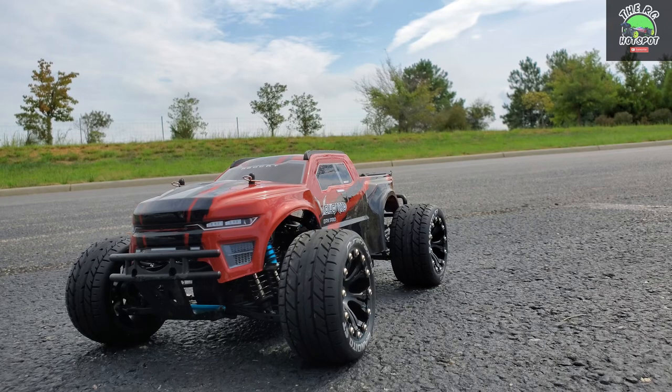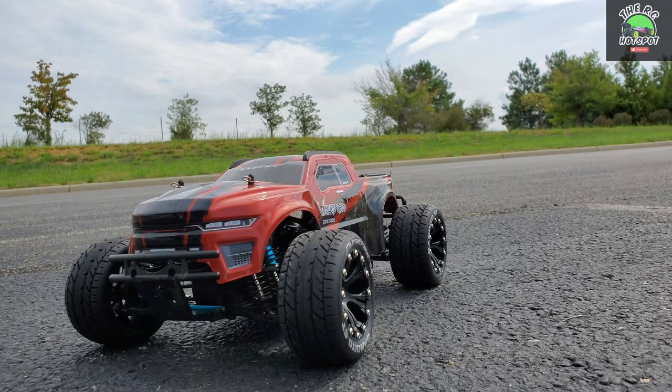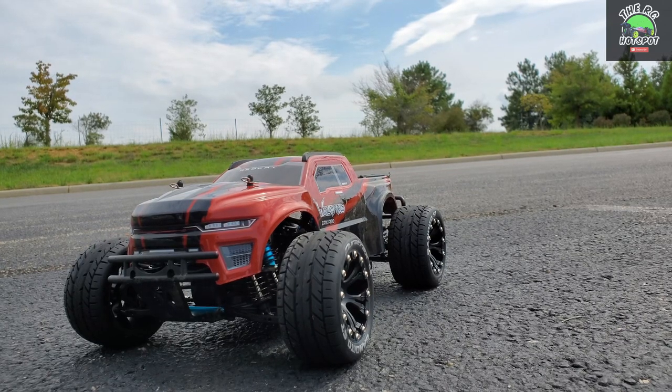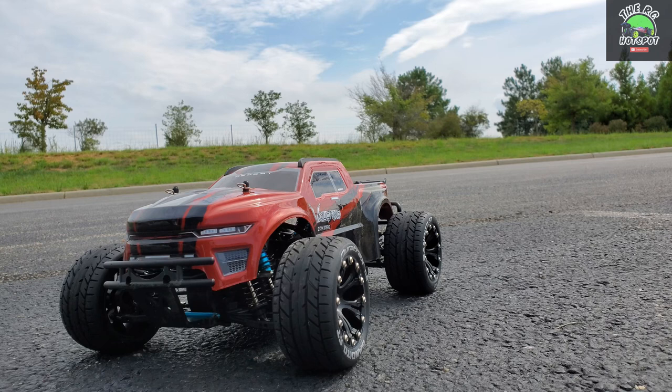What's up YouTube, welcome to another video on the channel. We've got the Red Cat Volcano EPX Pro back out again. If you haven't seen the last video, this is a brushless monster truck that Red Cat has redesigned the body for and came back out with. But today we are going to do just another speed run real quick.